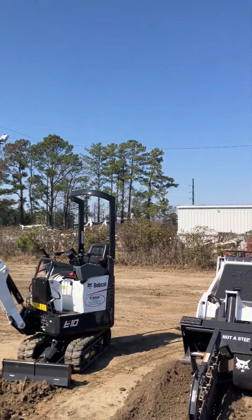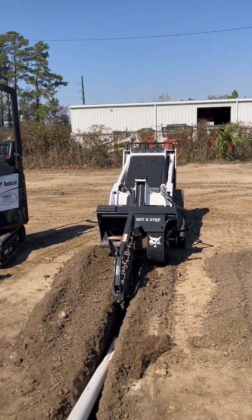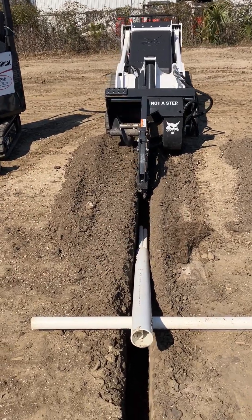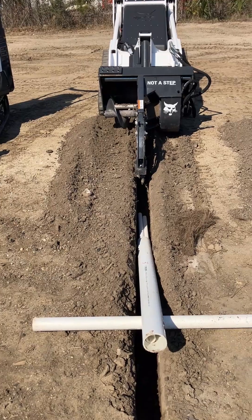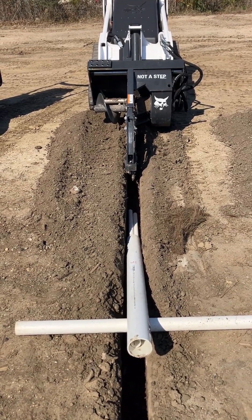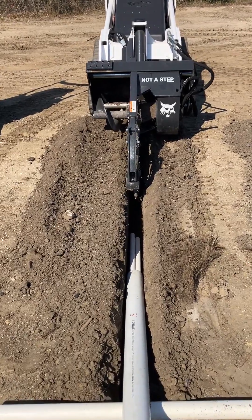Ricky here, and today I wanted to talk to you about trenching an irrigation pipe, something I have a lot of experience with and truly love. Here we have a machine with a 4-inch trencher, and this is common in the industry. Most people use these for residential or commercial irrigation, and it does a great job of trenching.